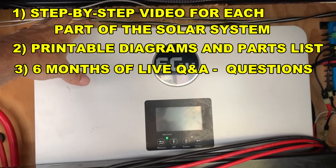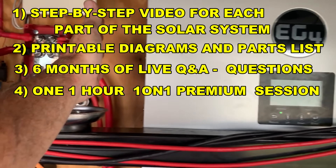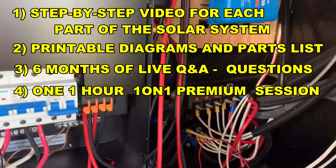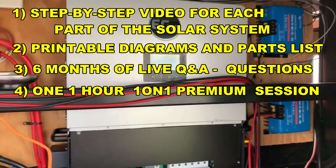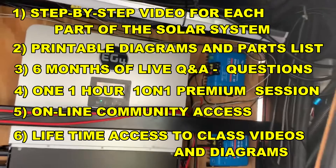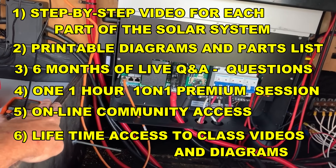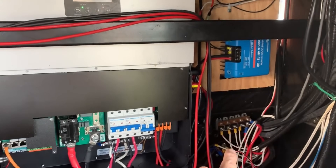We'll do a live Q&A session every other week just for the class so that everyone gets their questions answered. I've also included a one-on-one call to review your designs or discuss what your solar system involves, making sure you're comfortable in that one-on-one setting. Not only that, but you're going to get lifetime access to all this content — as I update it, you already have it, and you can come back at any time to refresh or pick up where you left off.